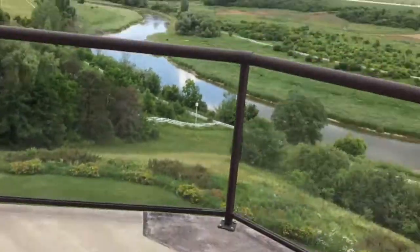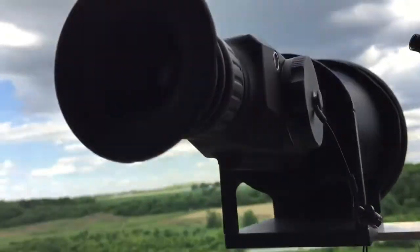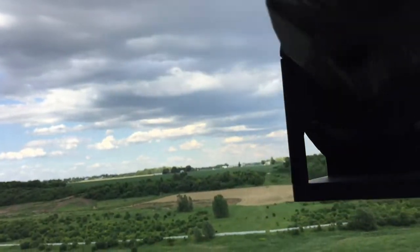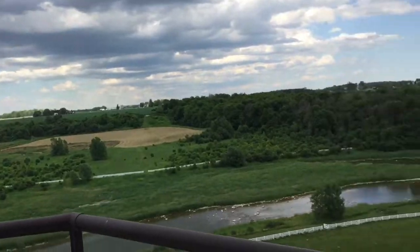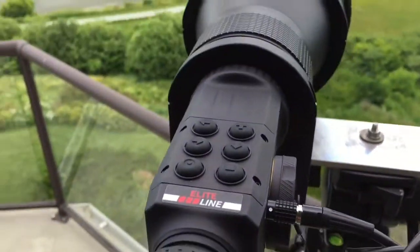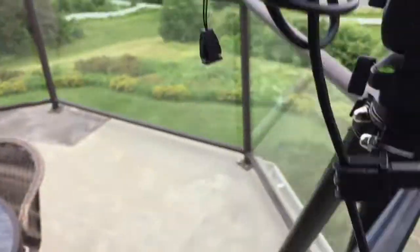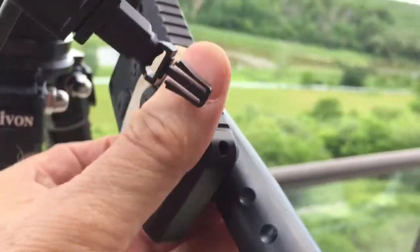In order to record, I attach this cable here — it goes right in there — and then it goes to the remote control. This remote looks exactly the same as the controls on top of the camera, except it's a remote. I attached it there, and just so it can't flop around, I use a rubber band to attach it to the handle.